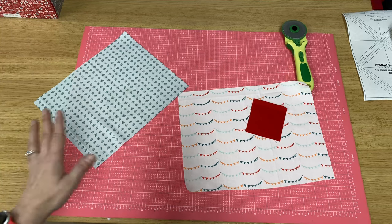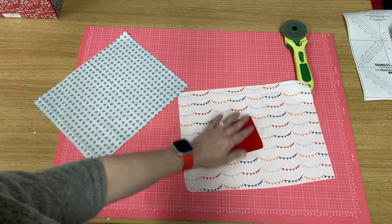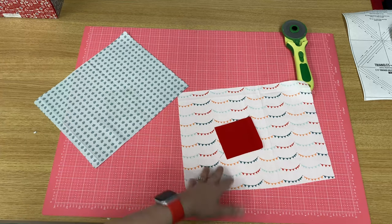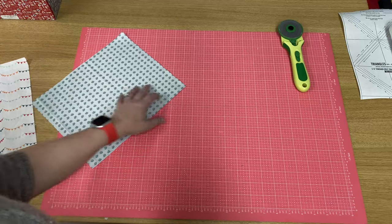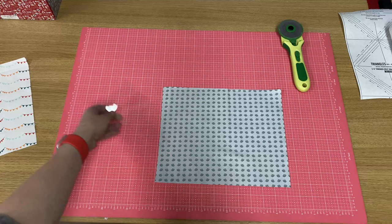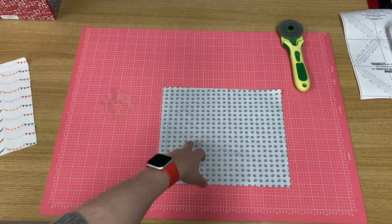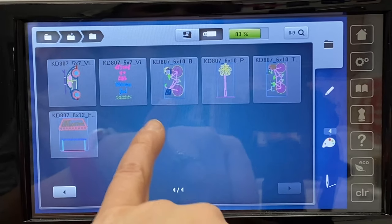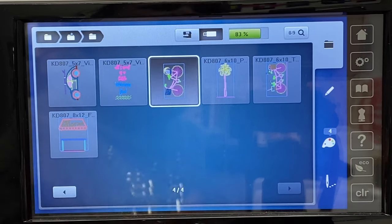I'm actually going to do the tandem bike as a two hooper just so you can see that process. For our bicycles, I'm going to pick these pennants and a little red piece for the basket. The first one I'm going to do is our regular bike that has a little beach ball with the vinyl. I'm going to spray this and center this in my hoop and stitch it out. We're starting with the 6 by 10 inch bicycle all-in-one hoop.